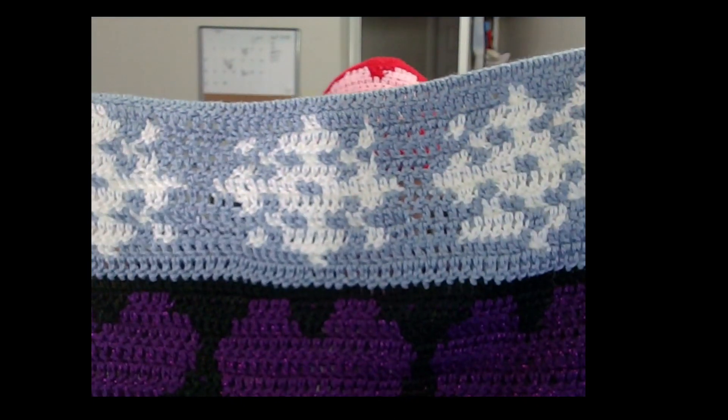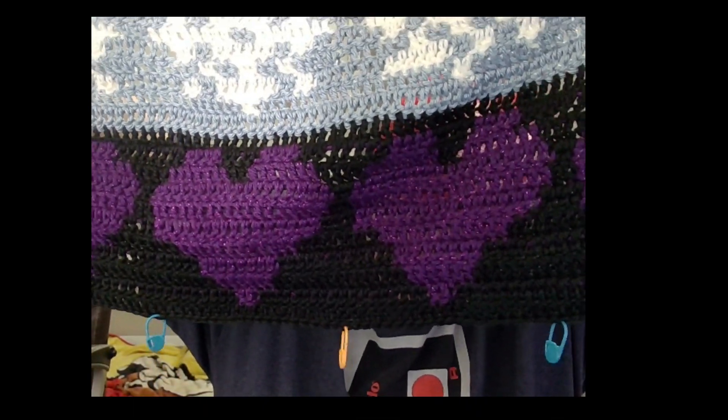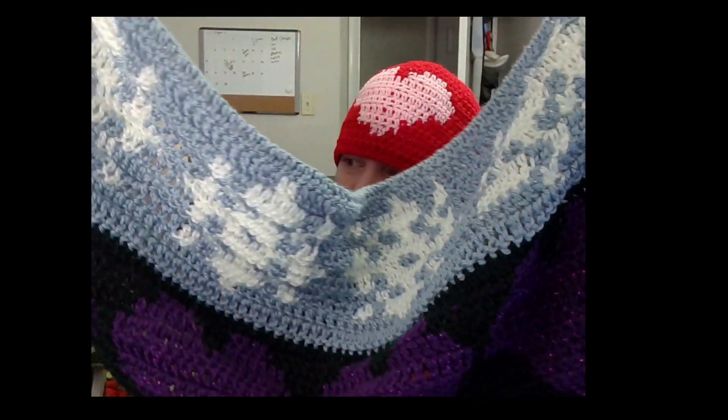The first thing I'd like to show you is my calendar blanket that Jada and Stitches is doing this year. The top one is the snowflake for January, and then below that is the heart for February. I ran out of black yarn, so I might just leave it as is and start with the next color — it might just be one stitch missing on that last row.